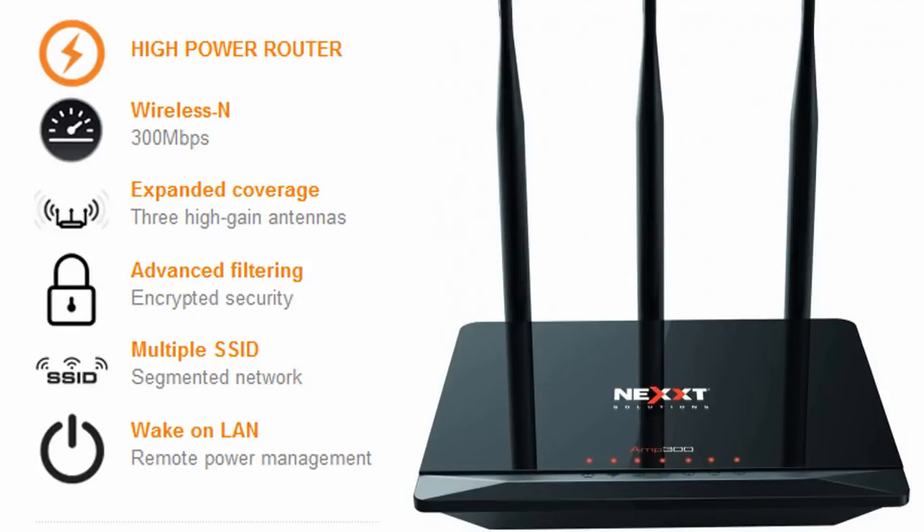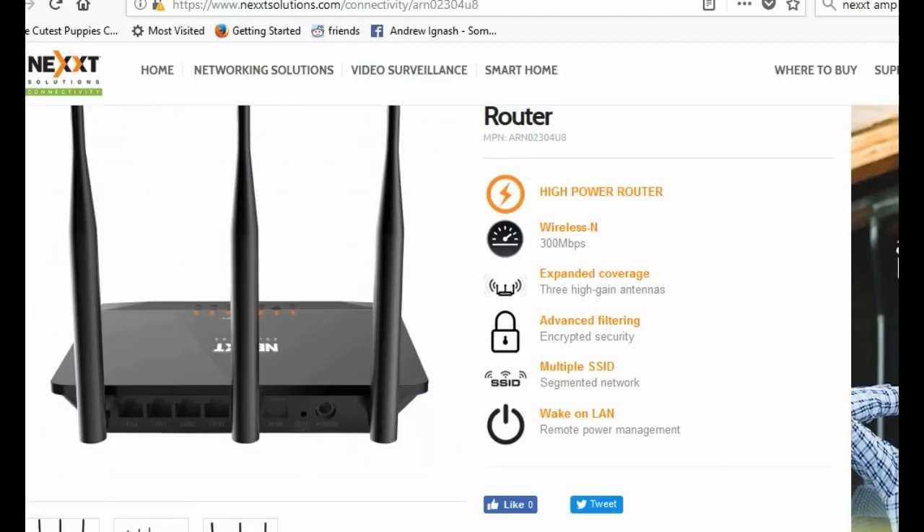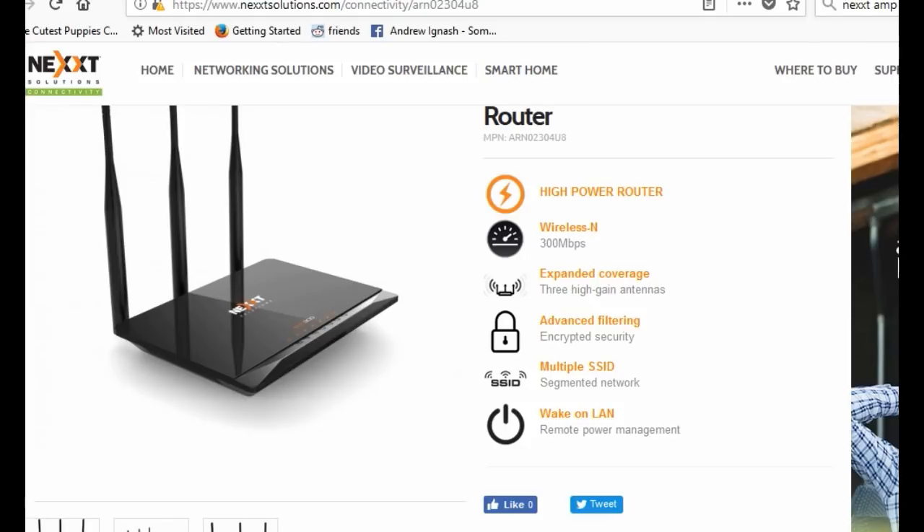With three antennas, 300 megabits per second, encrypted security, and multiple SSID, this thing is high end. They spared no expense in putting together the best router they could for your money.